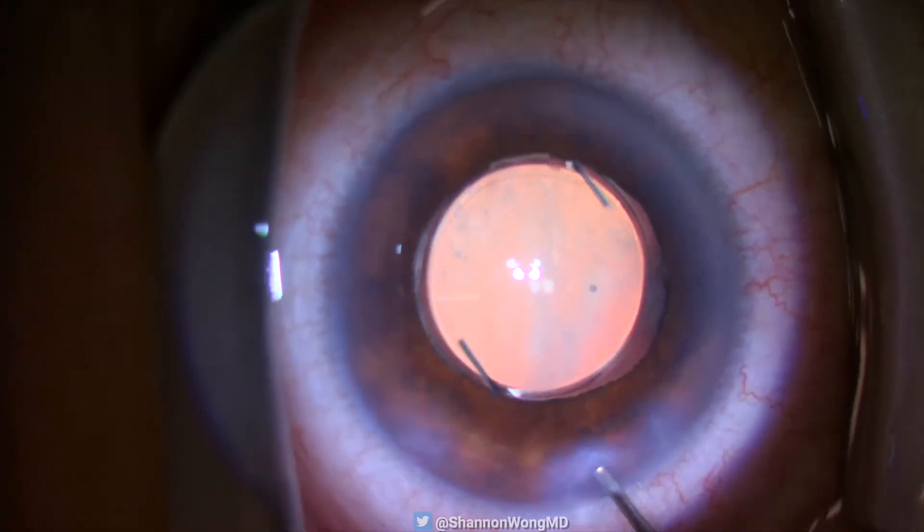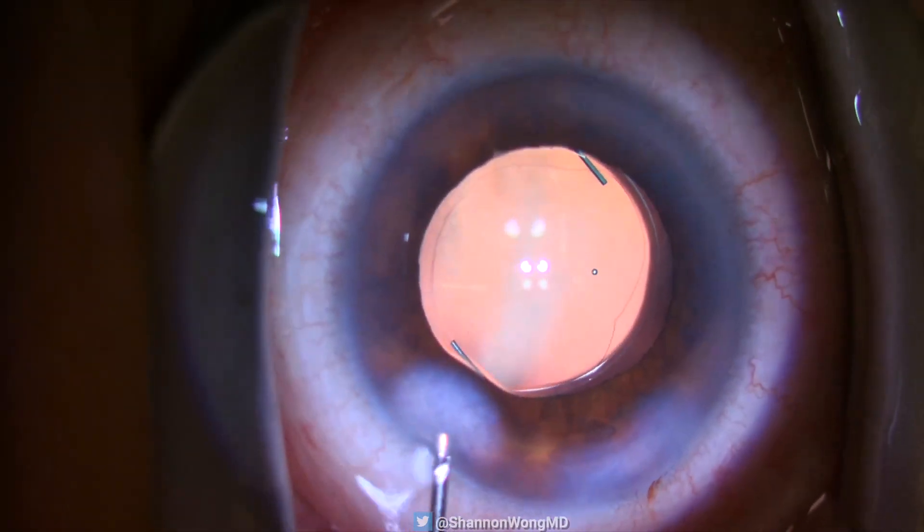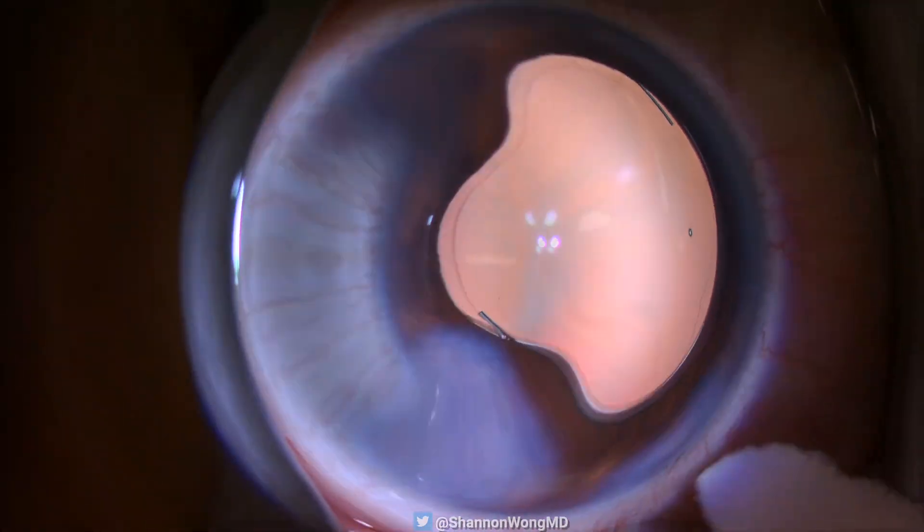I hope this video helps give you a solution if you encounter this situation during cataract surgery. Have a wonderful day. Bye-bye.